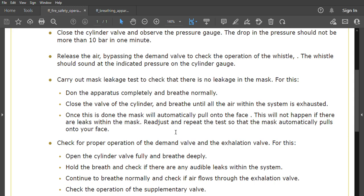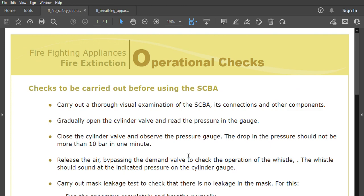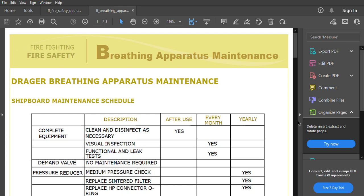Next, check for proper operation of the demand valve and the exhalation valve. Open the cylinder valve fully and breathe deeply, hold the breath, and check if there are any audible leaks within the system. Continue to breathe normally and check if air flows through the exhalation valve. Also check the operation of the supplementary valve. These are self-explanatory checks — pause and note them down.